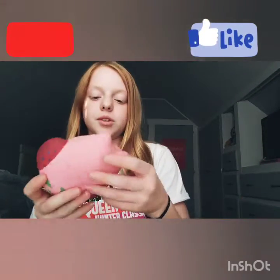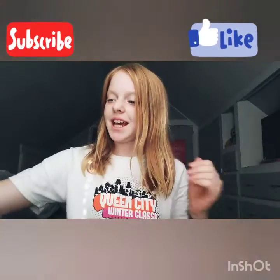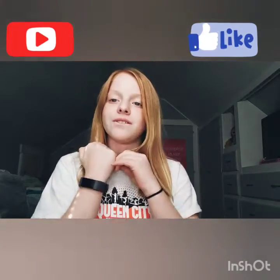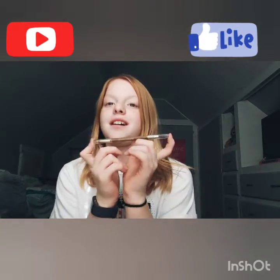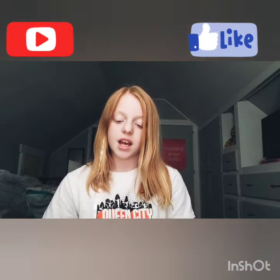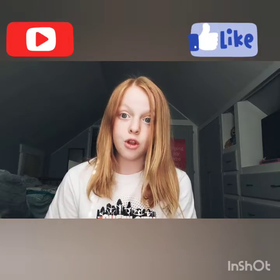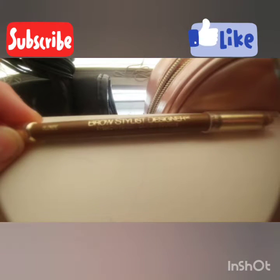Okay, so obviously I'm not playing with a squishy today. We are doing something that I'm very scared to do — never done it before, very scared. We are going to be trying to draw eyebrows. I've seen James Charles, Jeffree Star, and lots of people draw eyebrows, even Reagan, and I can't do it. That's me by the way, so we're gonna try.